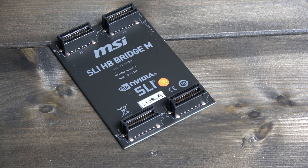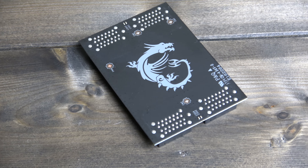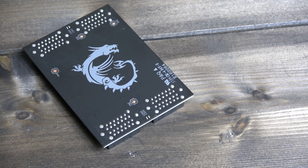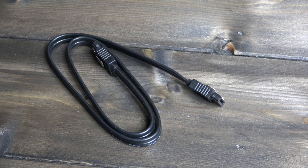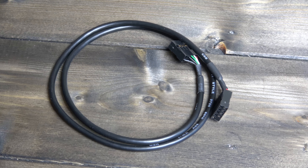There's an SLI high bandwidth bridge card included too for Nvidia GPUs, complete with the MSI Dragon logo in grey. You also get a multitude of SATA cables, RGB extension cables and fan extensions.